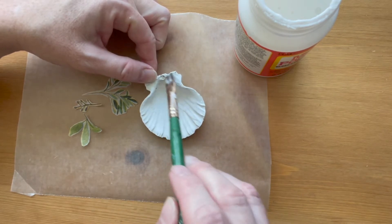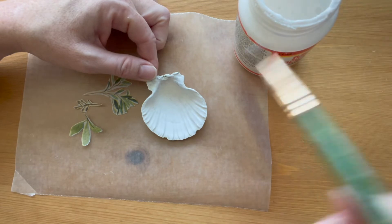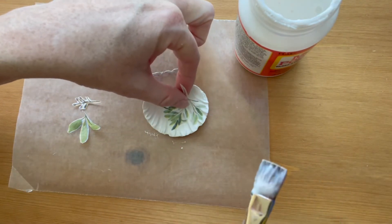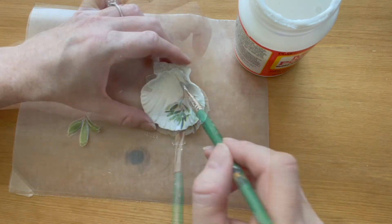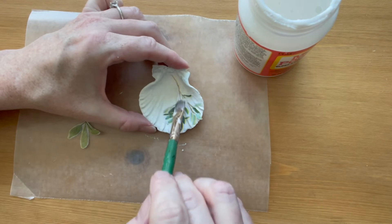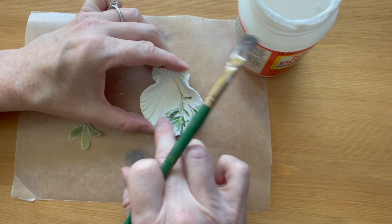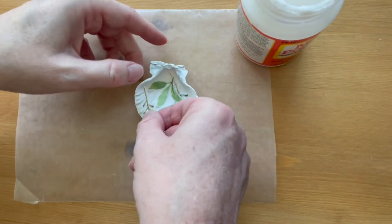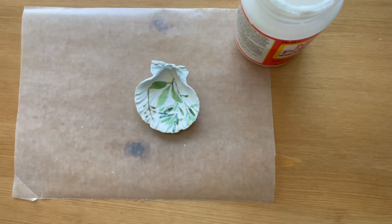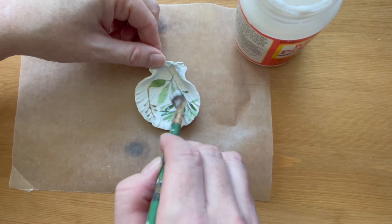Paint a thin coat of mod podge all over the inside of the shell. Place the images on top of the mod podge and smooth out any air bubbles with your finger. Then paint a coat of mod podge over the top of all of the images.